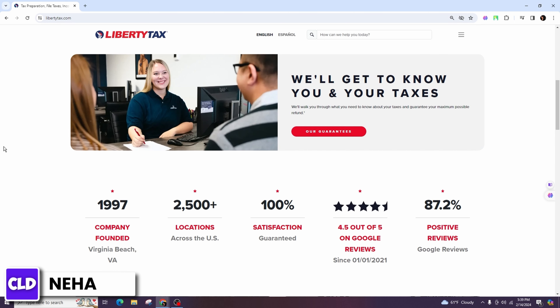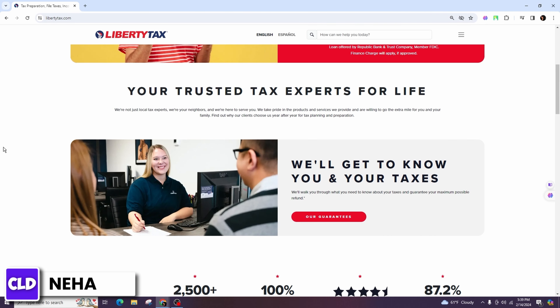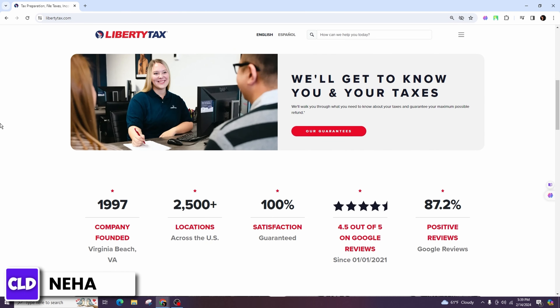Enter information about your income, including wages, salary, tips, interest income, investment income, and any other sources of income you might have.